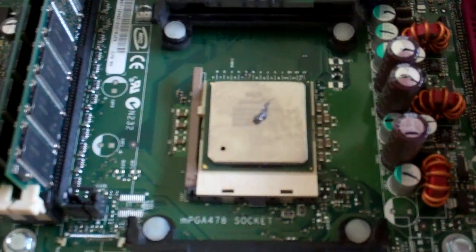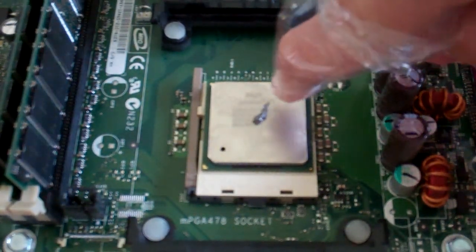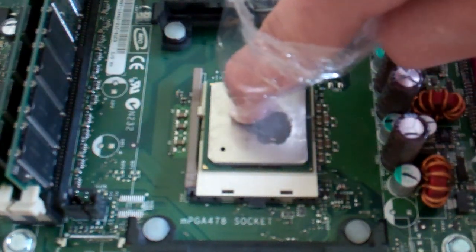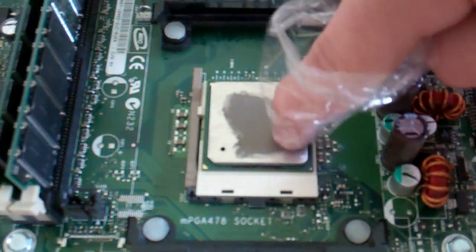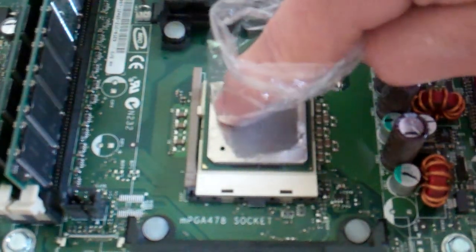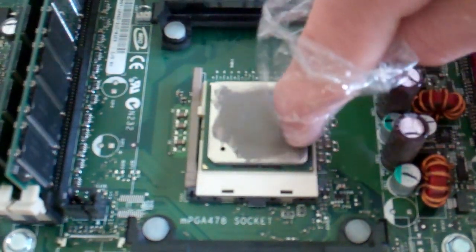You're going to take a plastic baggie and put it around your finger — I found that's one of the best ways to do it. And instead of just throwing the heat sink on that glob, rub it around. Try to evenly coat the top of the CPU. It gives it better heat dispersion, so that there's no place that heat can go that doesn't have thermal paste on it. Pretty much coat the whole top of the CPU — make sure not to get any on the sides.